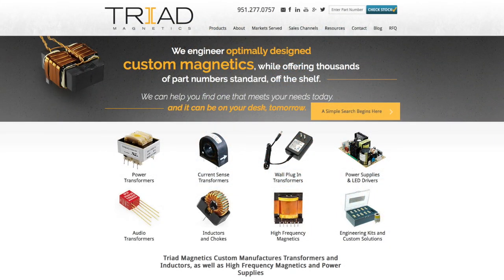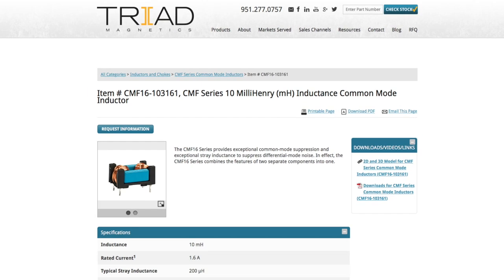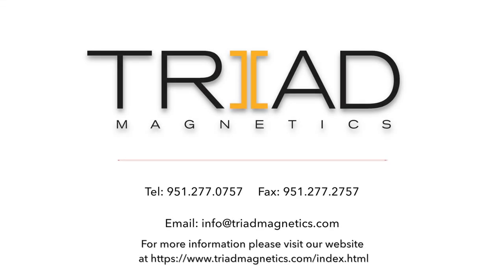Additional information, such as data sheets and 3D models, can be found on our website. Order your sample kit today.